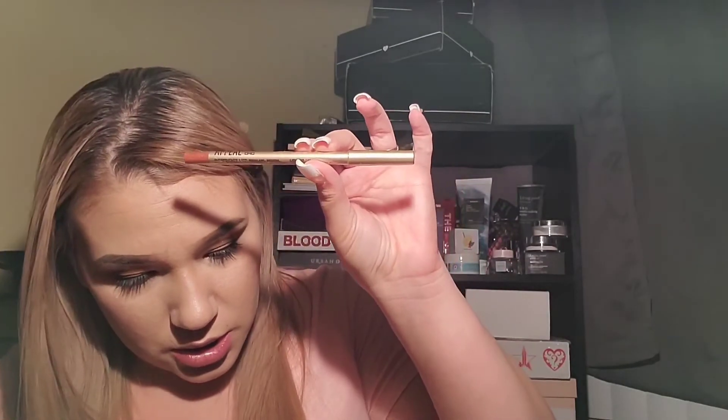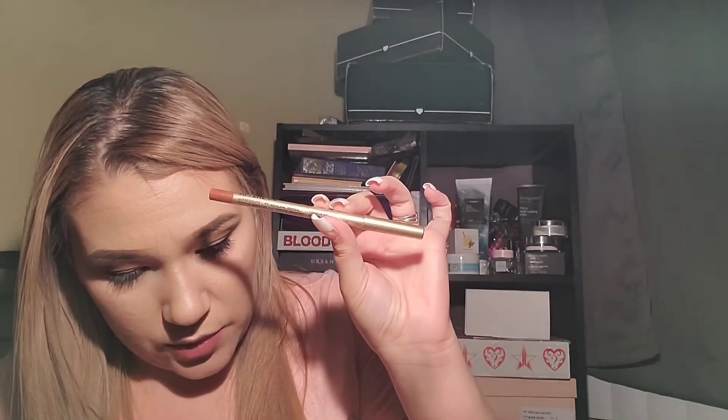Our next item we got, which I already knew I was getting, was the Appeal gel liner in Chic Chic, and this one goes for $21. We will definitely try it out - it says it's a gel liner. I got a different color and I'm actually not too happy about the color, but you know, it is what it is.